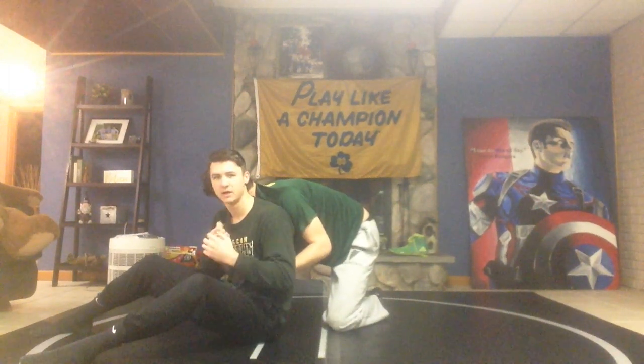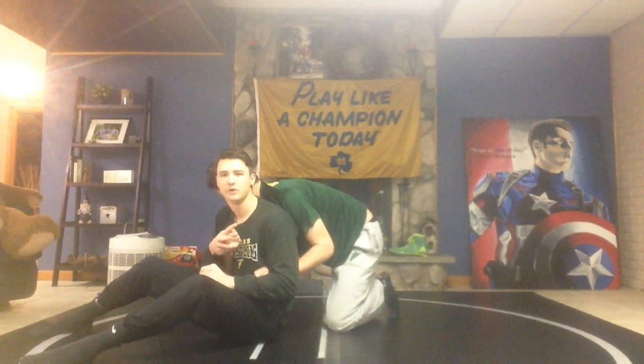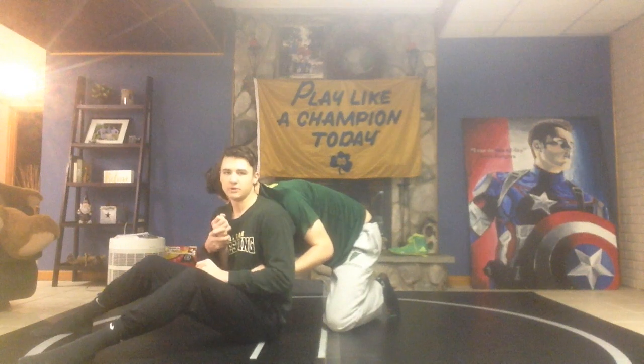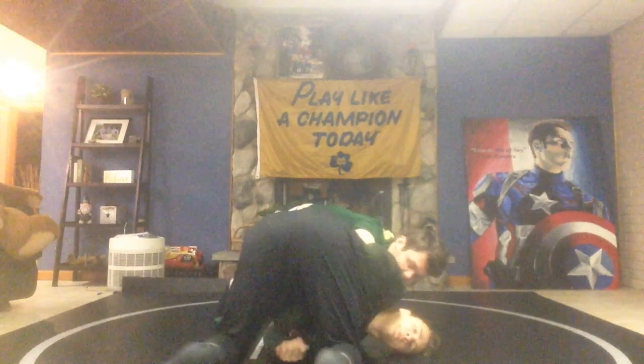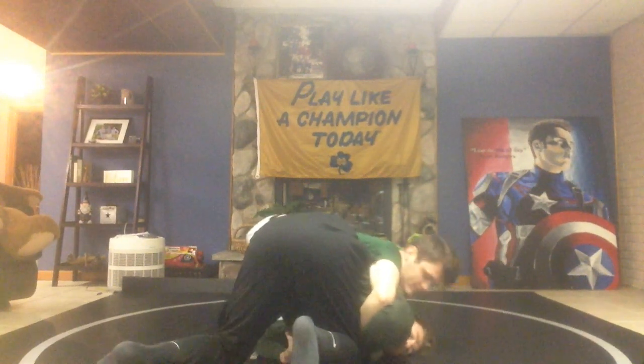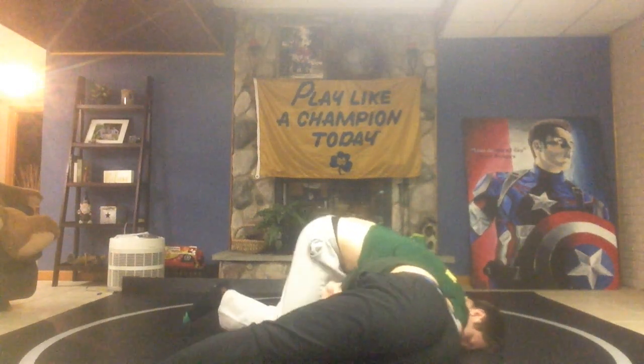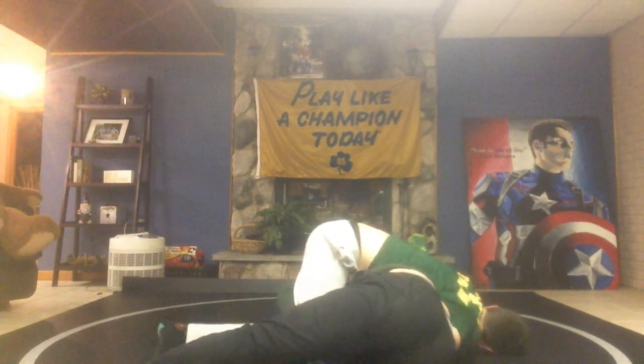You can tell which way to go because the index finger pointer you make tells you which direction. So I'm going to roll to my head — boom, just like that — and get my butt up. Once I get my butt up, I'm going to roll, or sit my right hip to the mat. As I sit my right hip, my left arm is going to go through his leg, and I'm going to bring him right there.